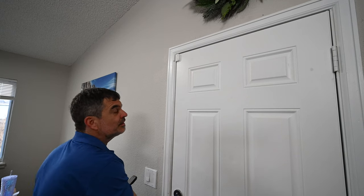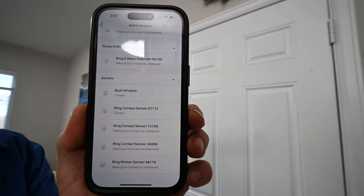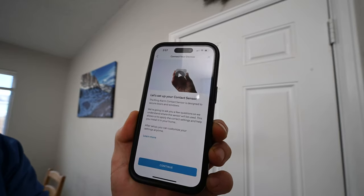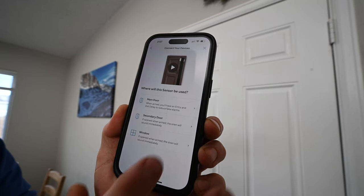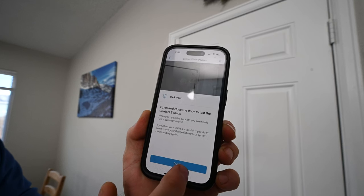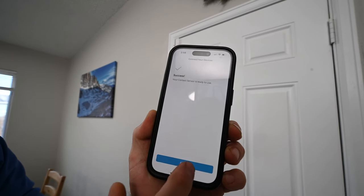Give it a quick test. On the phone it shows closed, so our connection is good. Now let's name our contact sensor and finish setup. Done.